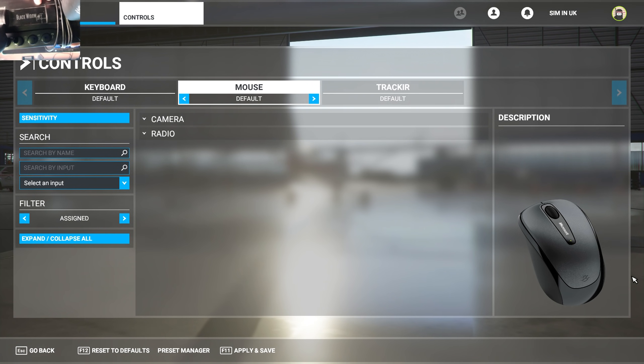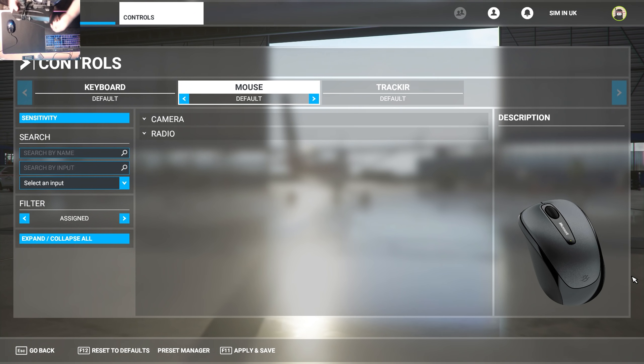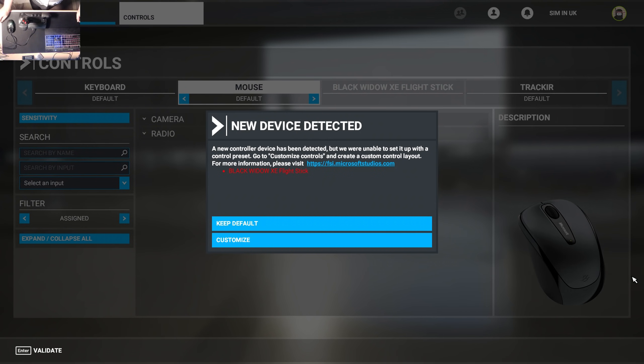This is a Black Widow — I've had it for about 10 to 15 years, a long time. It was the first flight stick I ever bought. You can pick one up second hand now; I don't think you can buy them brand new, but you can definitely pick one up second hand for about £15. This is basically the cheapest way to get into flight simulation. It has its limitations — it doesn't have enough buttons — but I'm going to prove today it does work in Microsoft Flight Simulator. You can see it's a new device detected, but they were unable to set it up with control presets, so we're going to have to customise it ourselves. There's a help tutorial page here which takes you to the Microsoft Flight Simulator website, but to be honest, I don't find it all that helpful.